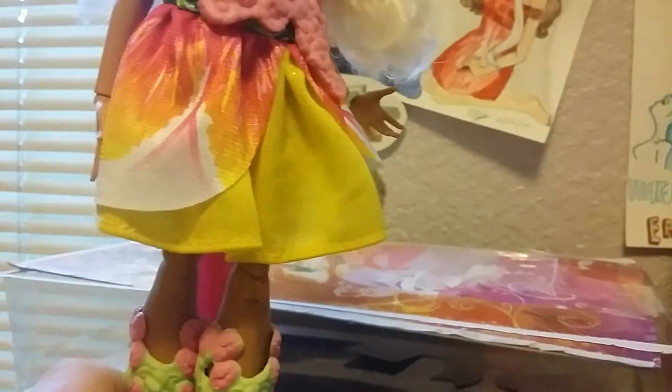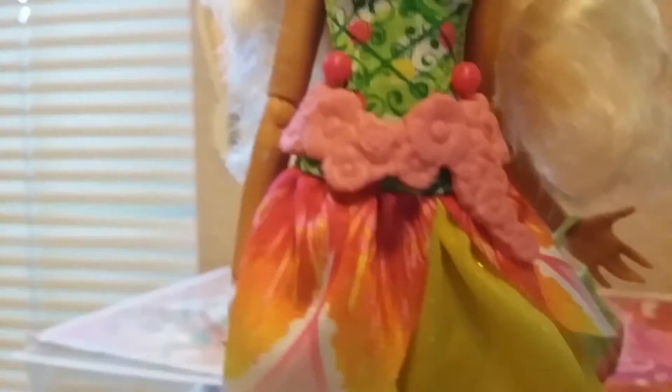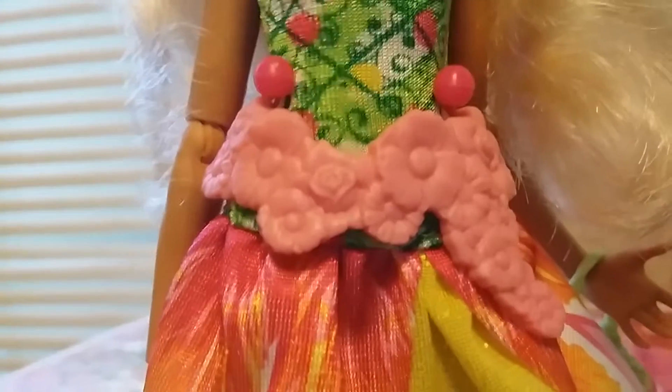So she comes with a necklace that has a bunch of different flowers on it — daisies, roses, things like that. And then same with her belt. Again, I will be repainting. She has a headband that is yellow and pink. I think it's very ugly, but that's okay — I'm repainting.